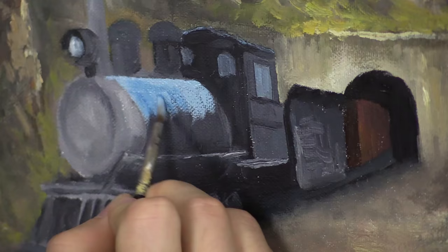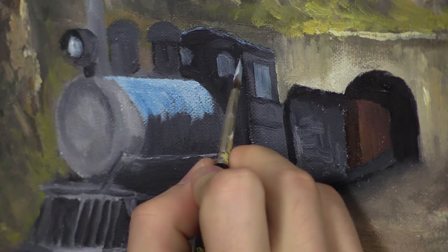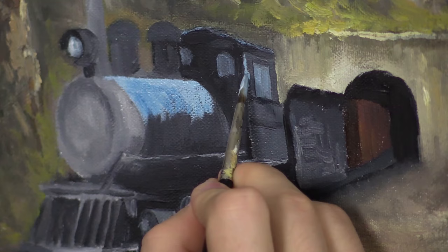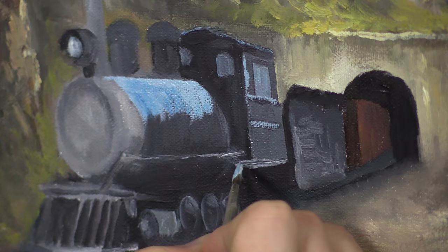Oh, that's so cool. On this side, remember this is black, so I don't want to go crazy. Just touch on a dot here and there. This is just the initial highlight, not the final highlight at all. Just going to start playing around with light.